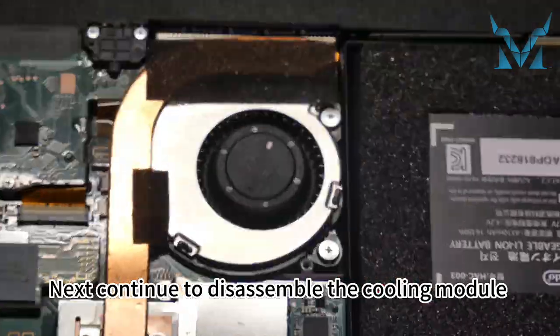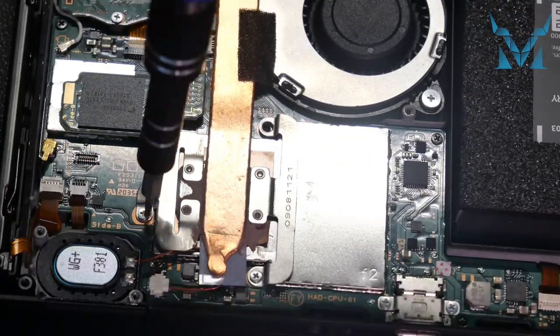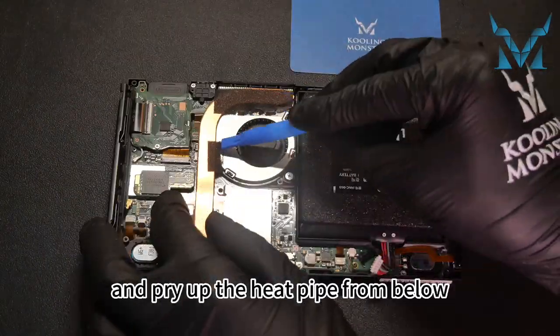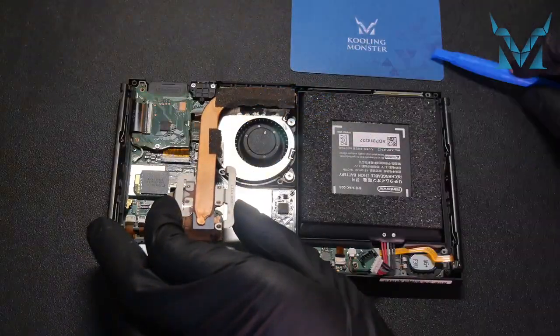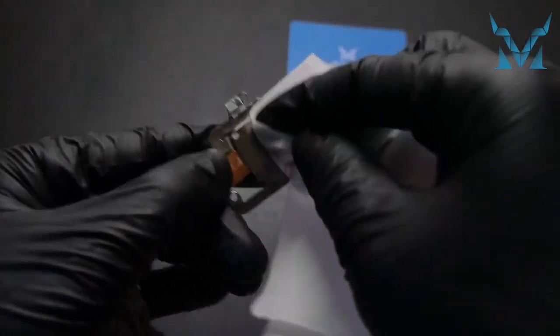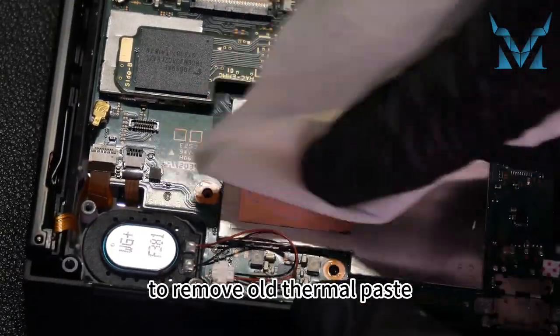Next, continue to disassemble the cooling module using the PH0000 screwdriver. Remove the three screws near the CPU. Peel off the tape on the heat pipe and pry up the heat pipe from below. Clean the cooling module using cleaning wipes. The shield also needs to be wiped to remove old thermal paste.